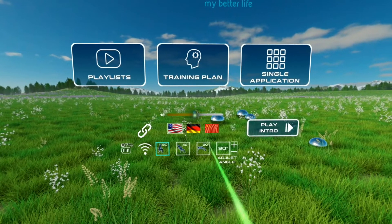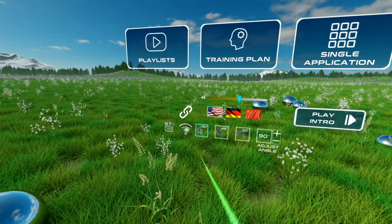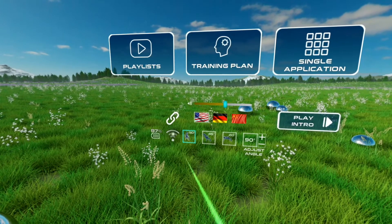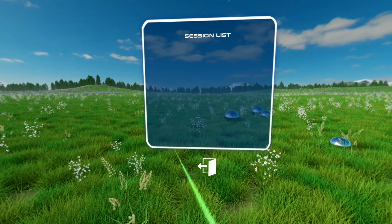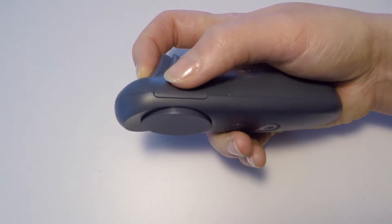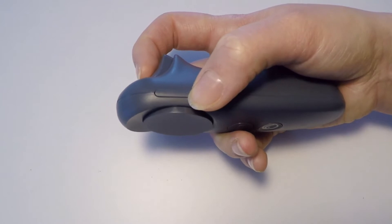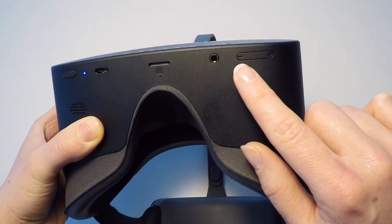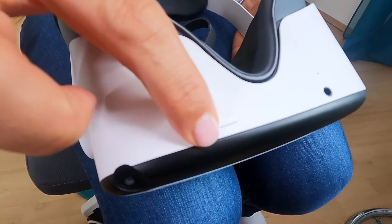You can see the charging status of the VR glasses on the left. There is also the Wi-Fi symbol if you want to control the VR glasses remotely from a tablet, as well as the connection symbol for the tablet. Alternatively, on the Easy Mobile, you can also change the volume on the right side of the controller. On the Easy Mobile and Premium Mobile, you can adjust the basic volume at the bottom of the VR glasses.